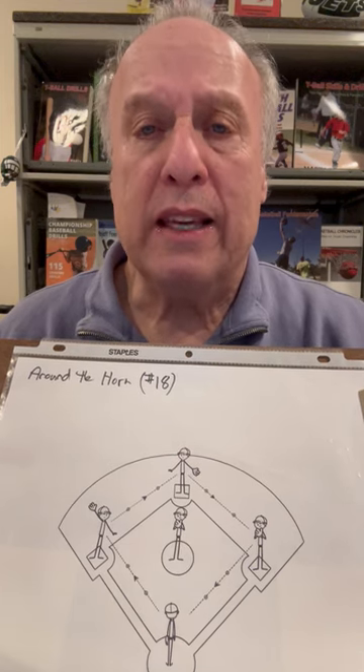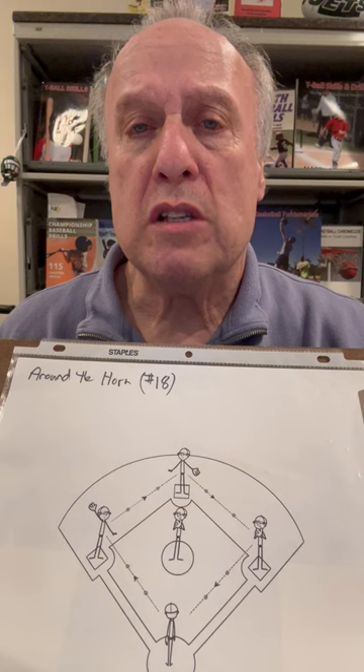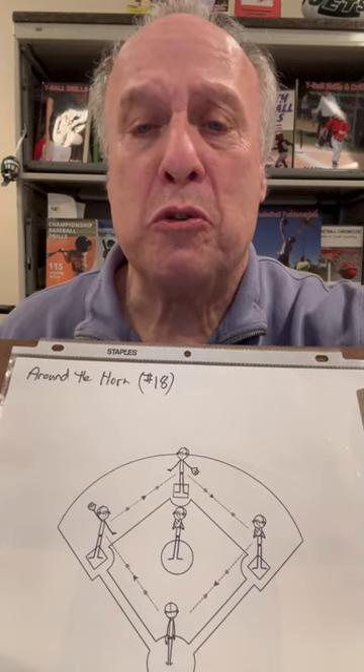Do this drill again, and make sure you have the same teams. Very important. You'll be amazed, over the course of the season, how they improved and how many seconds they improved. For Shupak Sports, I'm Marty Shupak.